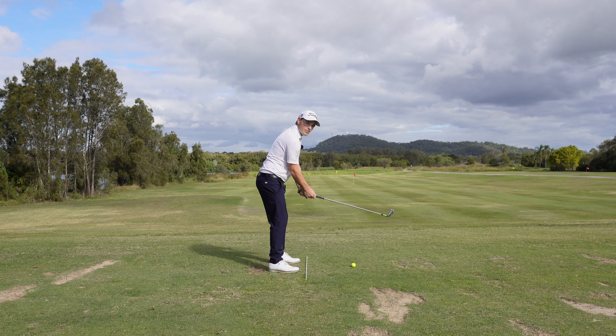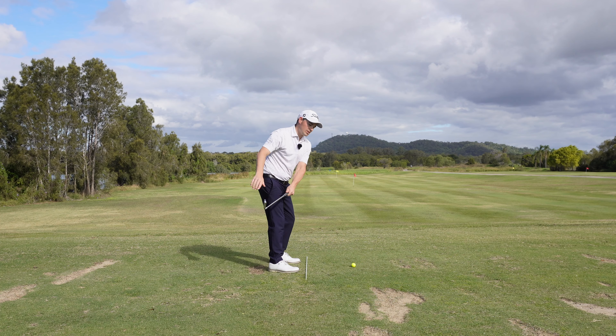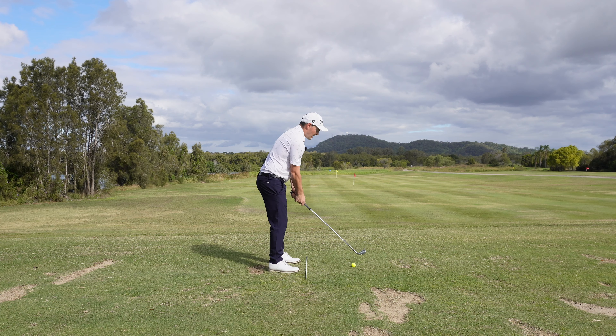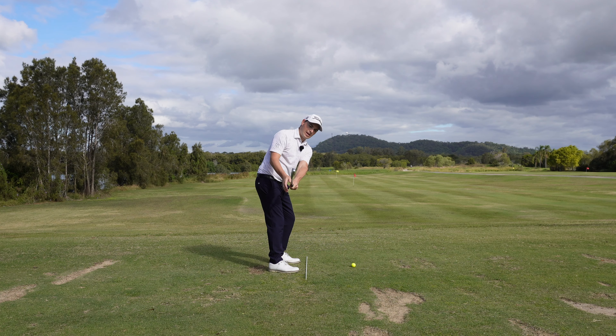I can't just hinge because I need the golf club to move back, and I can't just turn because the club only works behind me. I need to blend both together - turn and hinge. I practice: hinge, turn, hinge, turn, and combine those two until the club gets to parallel. There I have a club that is in line with my hands - the hands haven't traveled that far and the club is already parallel to the ground. The center of mass of the club is now in front - I'm in control of it right here.